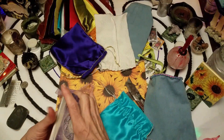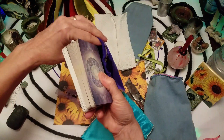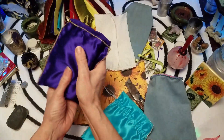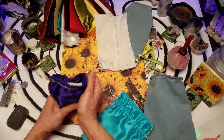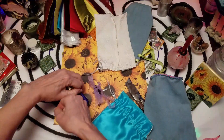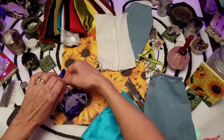Let's put the Shadowscapes in the purple deck bag. And there's its ribbon and crystal.